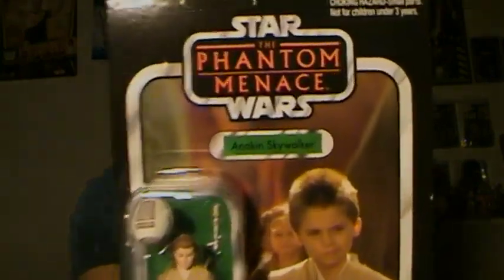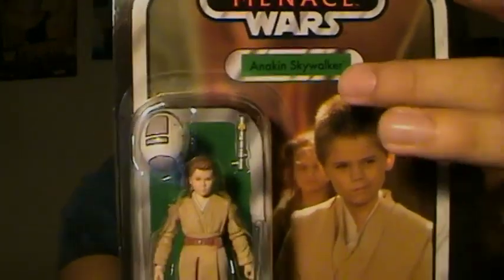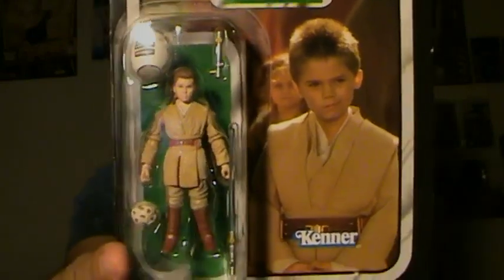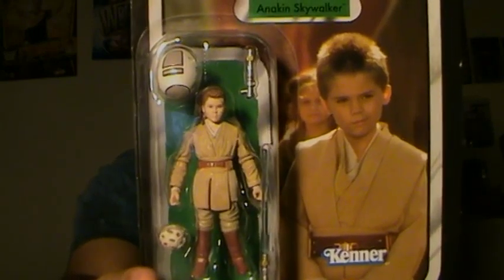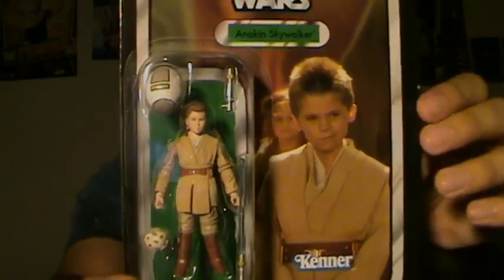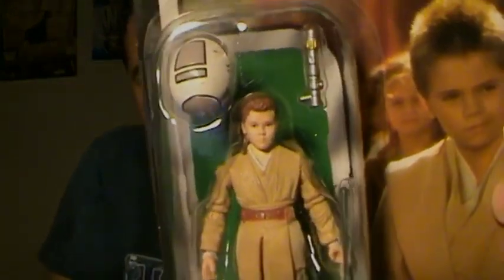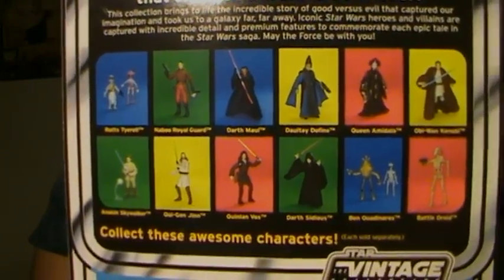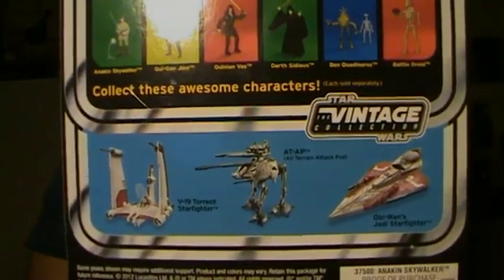Let's go over the packaging first. You have the Phantom Menace logo up top, which looks really nice. Anakin Skywalker's name up here, and a really great image of Anakin — not the best of course, but I wouldn't really expect Hasbro to pick any other kind, since he really was only seen briefly like this at the end of the film. You have the figure in the bubble. On the back, you have the new 12-back look, which shows all the action figures available in the wave as well as the Vintage Collection vehicles.